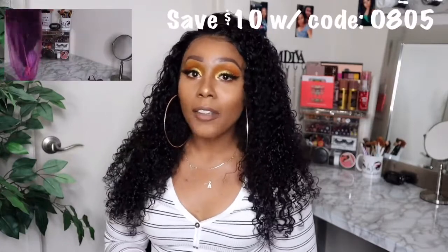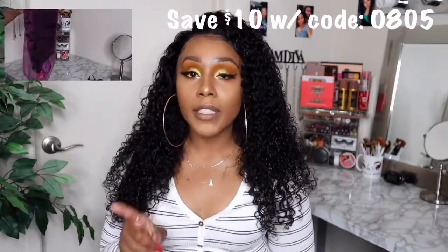This hair review is brought to you by Hair Spells. I will leave all their information in my description box, as well as a direct link to this wig that I'm wearing and all the specs and everything you will want to know about this unit, just in case you are interested in purchasing it. If you are interested in purchasing any hair from this company, use the code 0805 to save $10 off your entire order.